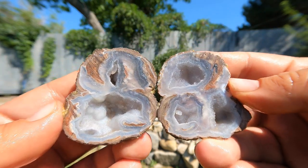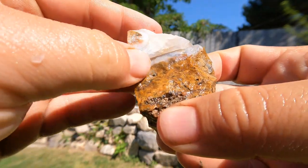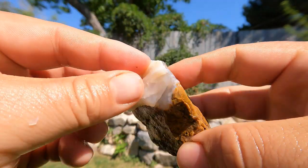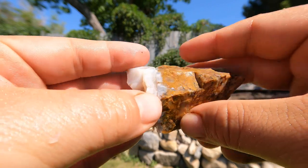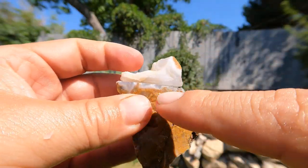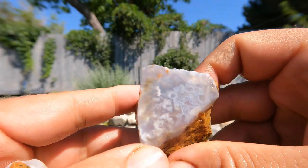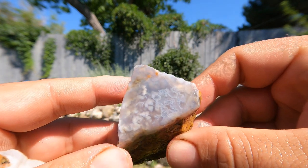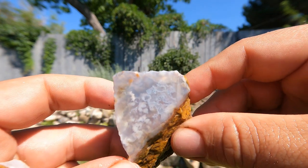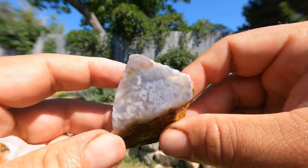Some of you may remember this piece — this was from an agate video a little while back. This is that agate that comes from that new location that Tim found. I said I wanted to cut it so there's just a little bit of the agate there on top of the jasper. And look at that — isn't that beautiful? I need to do that more often, get more pieces cut like that.